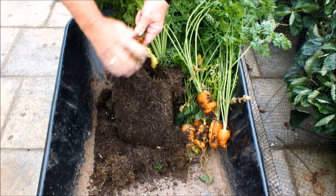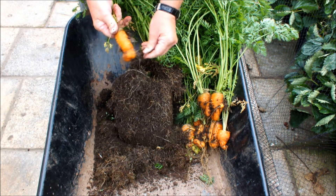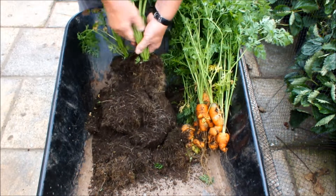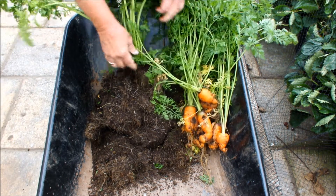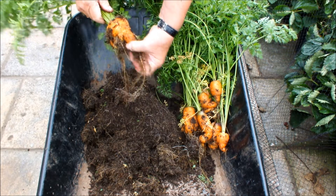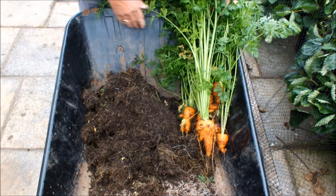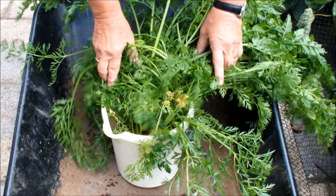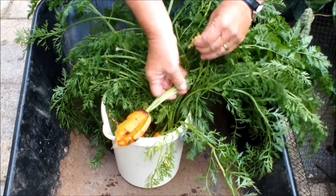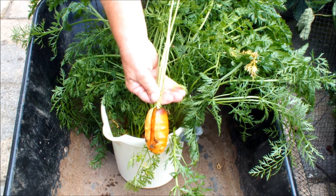I'll give these guys a clean up and we'll have a closer look at them - only because they're so bad. I've been growing carrots over a number of years in those ex-cut flower water buckets, but I've got to say these are the worst carrots I have ever grown. And I've got to show you them, I can't hide these. I can't hide them - why would I do that?